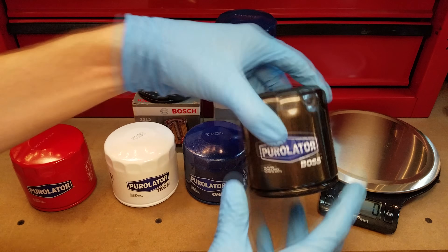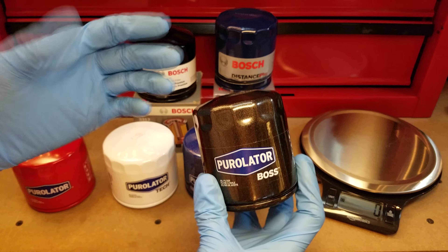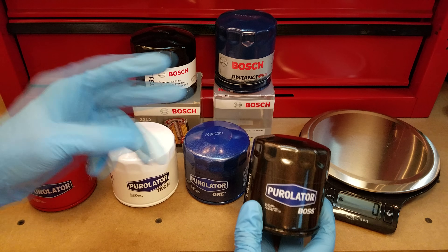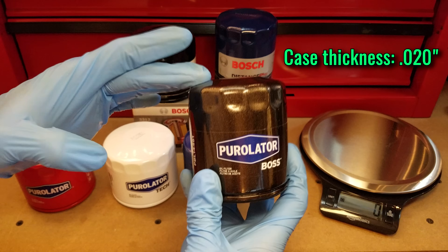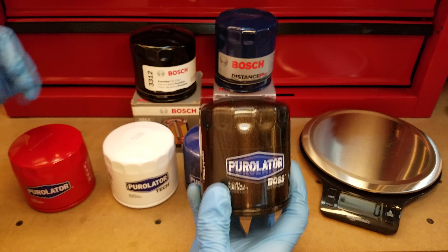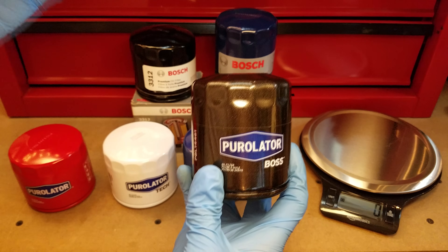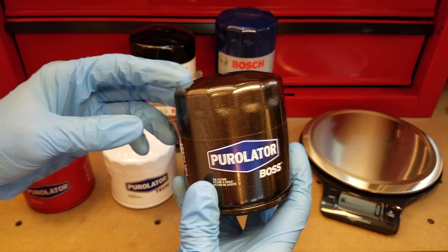Moving on to the Boss — this is the one I'm most excited about. It's a little bit smaller in diameter and a little bit taller, but the first real cool difference is that it weighs an awful lot more, coming in at over 350 grams, which is nearly 40% heavier. There are two main reasons for that. The first is that the case is extra thick at 20 thousandths of an inch versus 15 on the other guys. That gives higher burst pressure before failure, and it also just makes it tougher if you drop it or it gets hit with a rock — it's less prone to take damage.